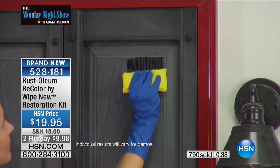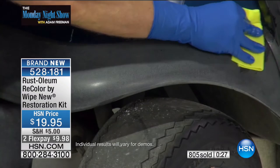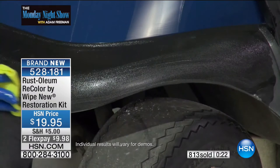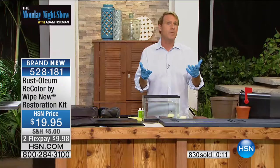It's down to the atomic level. This is creating a nanopolymer layer on top of the surface — a wipe-on clear coating and sealant that restores the original color and the shine. There's really nothing like it out there. This is a year in the making. Hats off to the team at HSN for bringing this to you, because until now we've never been able to demonstrate it live on the air.